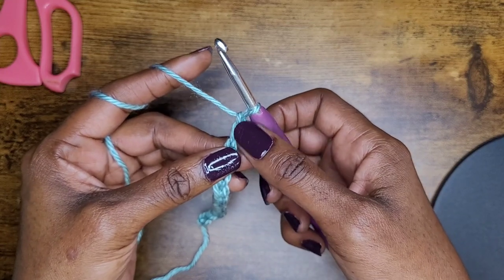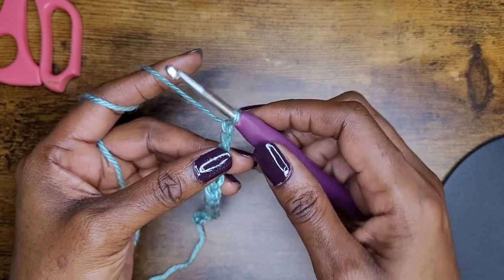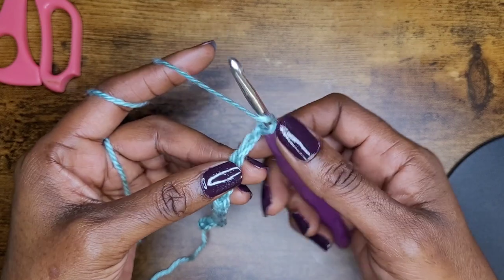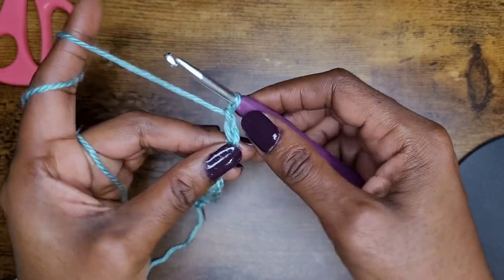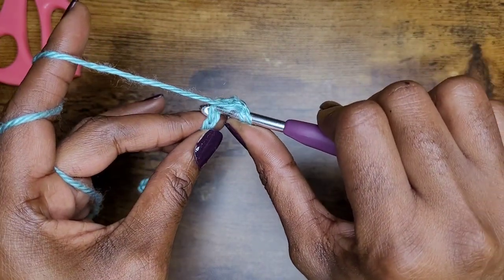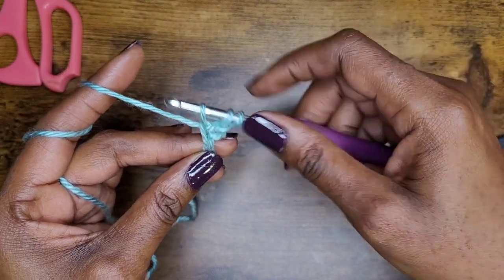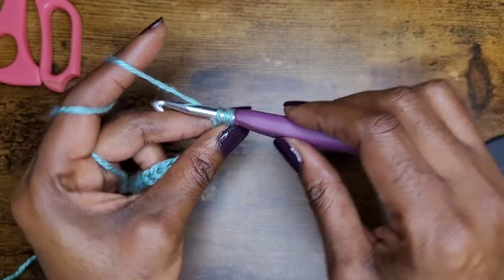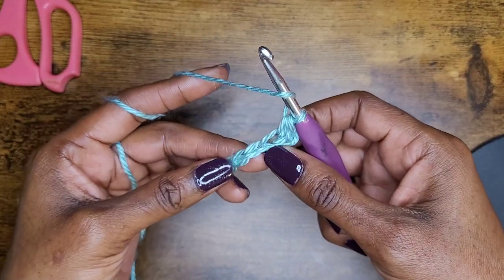Instead of going into those two turning chains, remember the loop on your hook does not count as a chain. Go ahead and yarn over, skip your first two chains, and in that third chain make a half double crochet. For beginners, yarn over, skip those two stitches, go into your stitch, yarn over and pull up your loop, then grab your yarn and pull it through. You should have three loops on your hook — yarn over and pull through all three.